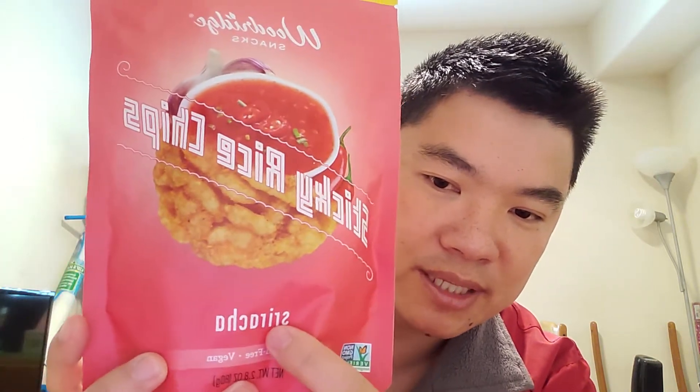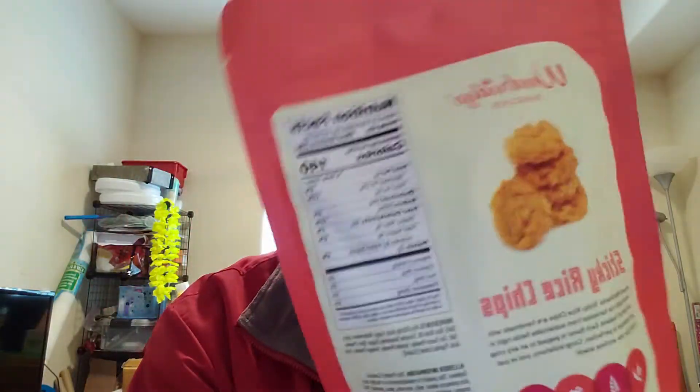This chip is made from Wood Which snack. On the bottom it says sriracha flavor. It is gluten-free and vegan, so it's vegan and gluten-free.